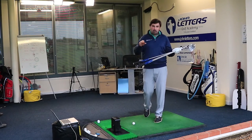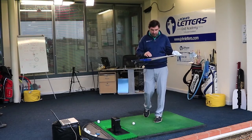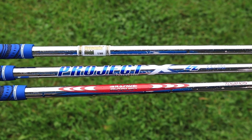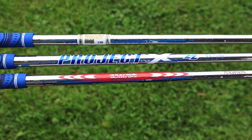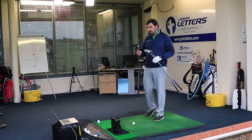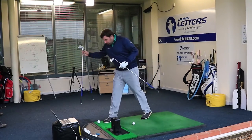First thing to note is we've actually got three different shafts in these. We've got an NS Pro Modus in the Hot Metal, I've got a Project X in the forged version, and I've got a Dynamic Gold S300 in the Tour version. The S300 is the shaft that I play at the moment, so I'll be most interested to see how that one performs. So we're going to give these a go now.